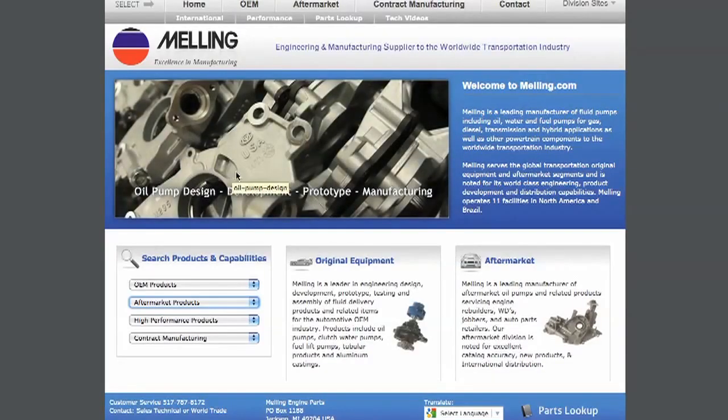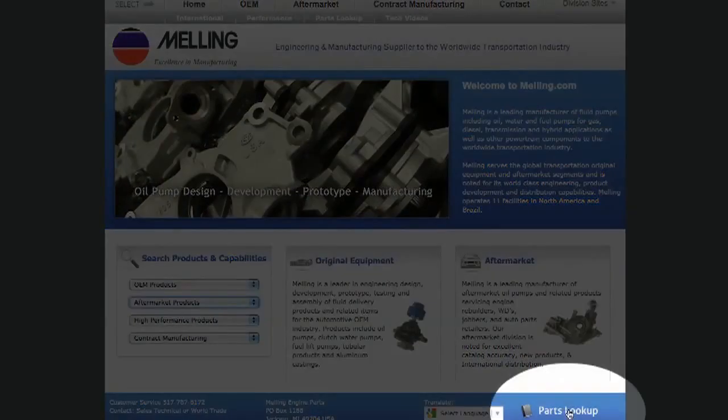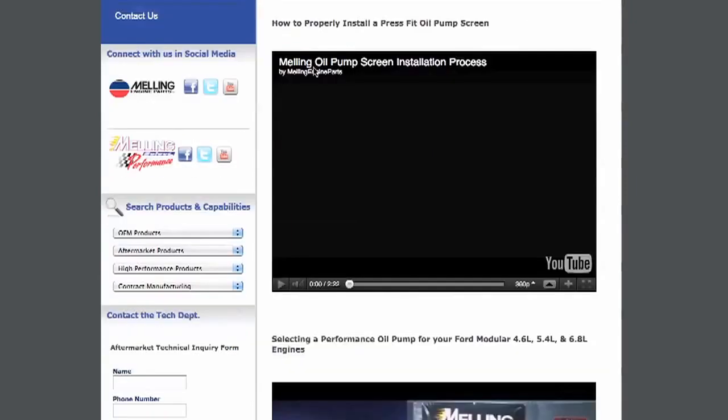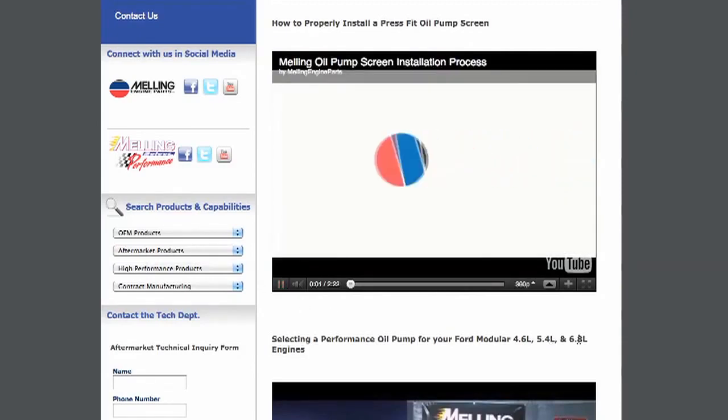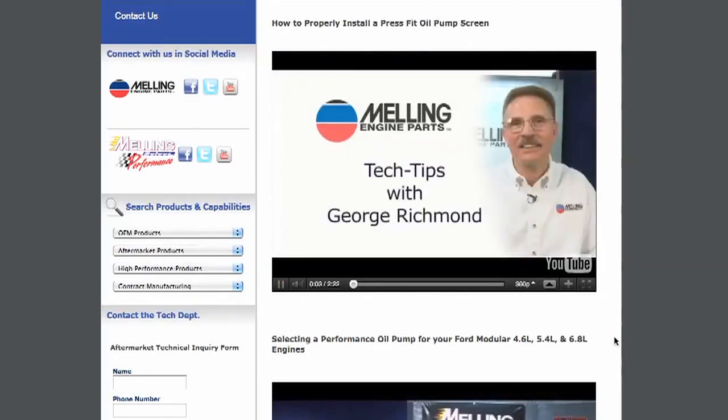Visit our website at Melling.com for our online parts lookup system. Also, while you're there, check out our screen install video on proper screen installation for press-fit type screens using our screen installation tools.